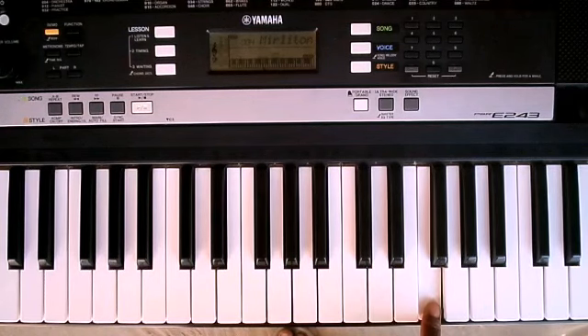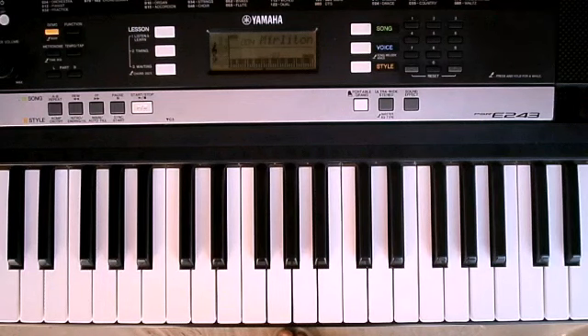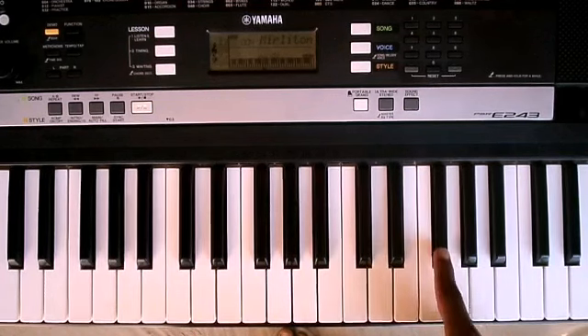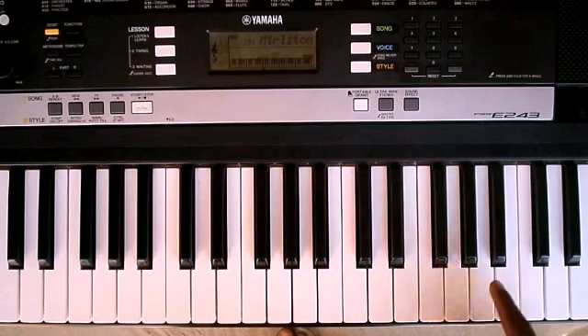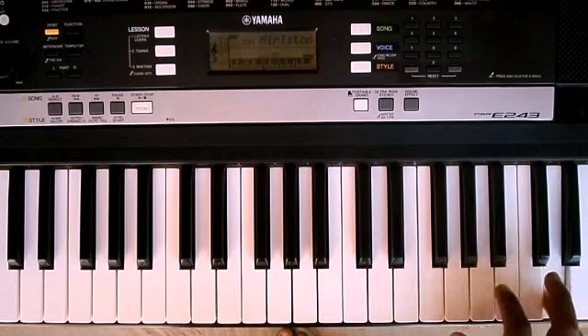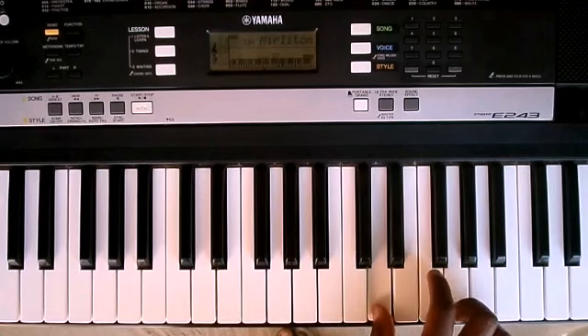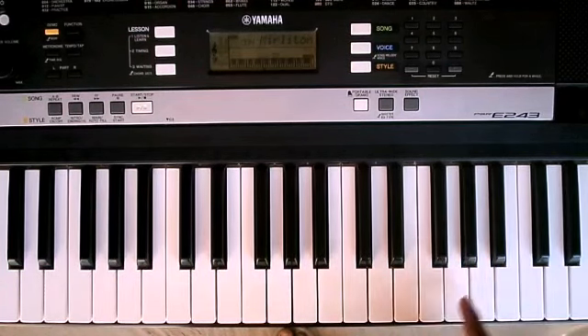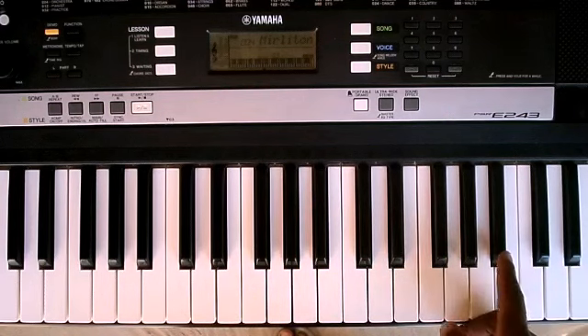Then there's an increase of one note — there's a whole step. This is a half step, this is a half step. So the first melody was this, and then yes, that is the new note — that whole step.